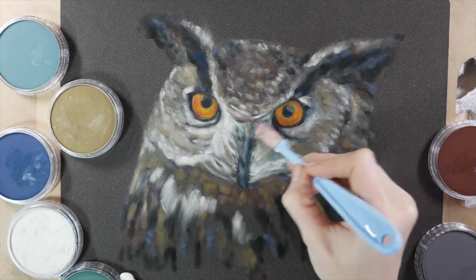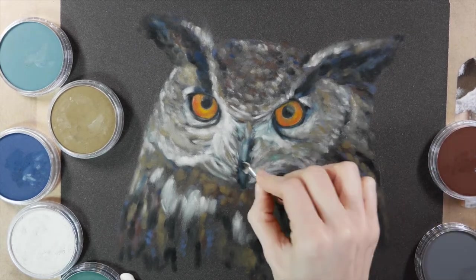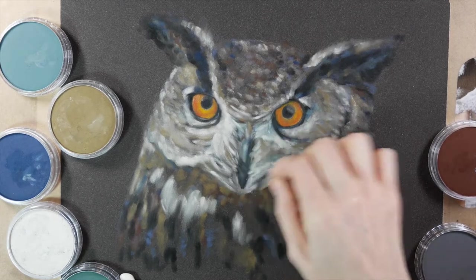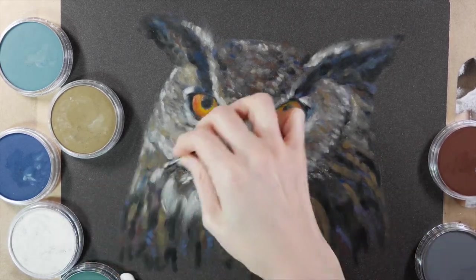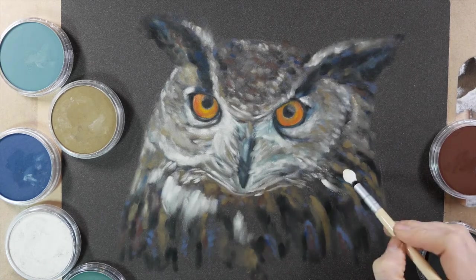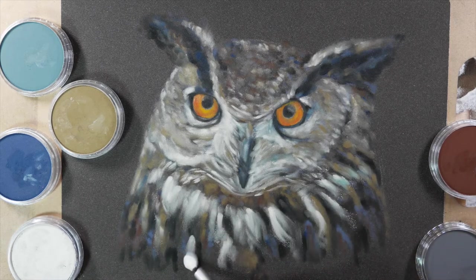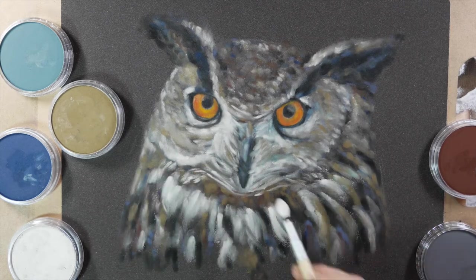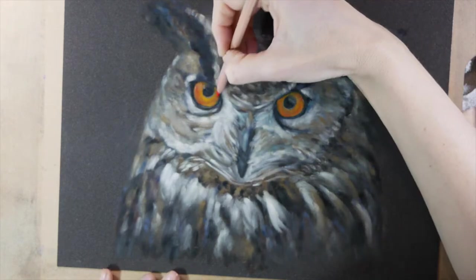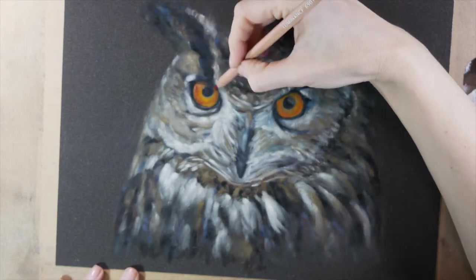I've gone back to my smaller applicator for finer details around his beak and eyes. I go back and forth using some of the darker blues, and I even pulled out a black at one point just to add a darker undertone — not to leave it there, but just to darken up areas I may have lightened too much. As I'm getting further along I definitely should have left more of that toned paper showing through, but at least it saved me time from coloring in a really dark background.